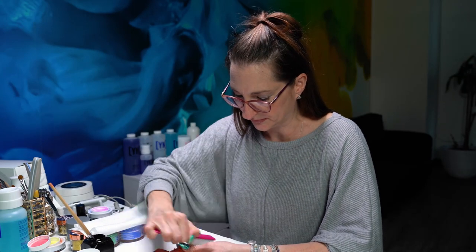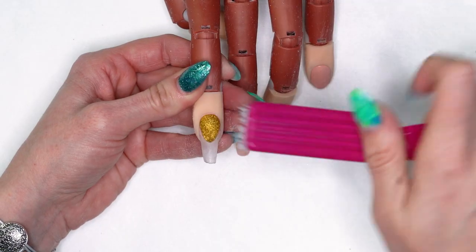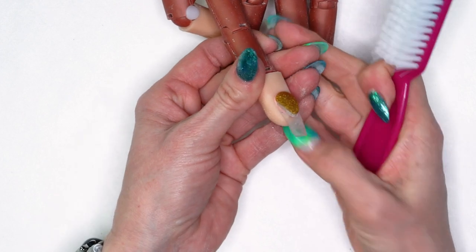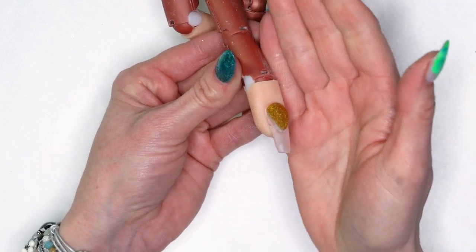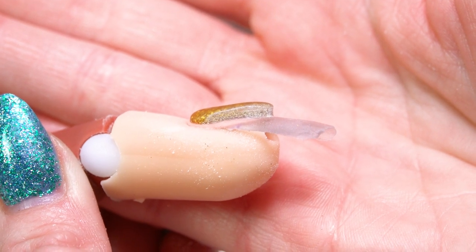If you didn't get your smile line perfect on your application, you can fix it now. Just dust that off and make sure everything looks nice and crisp from the sides. Now that I have that clear over the top, you can really see that drop down — our smile line is going to be really nice and crisp and sharp.